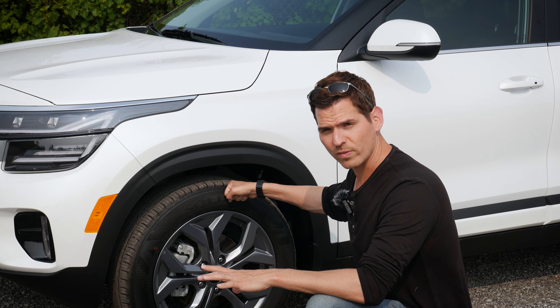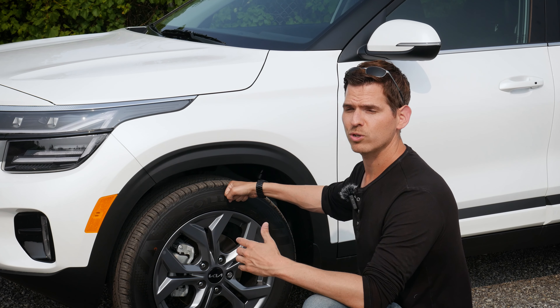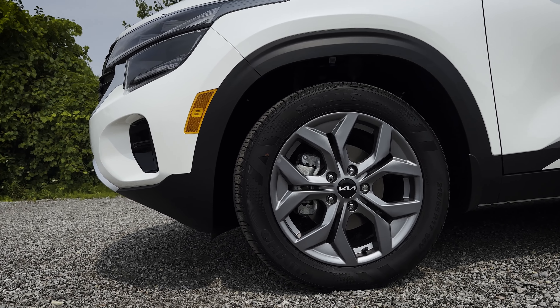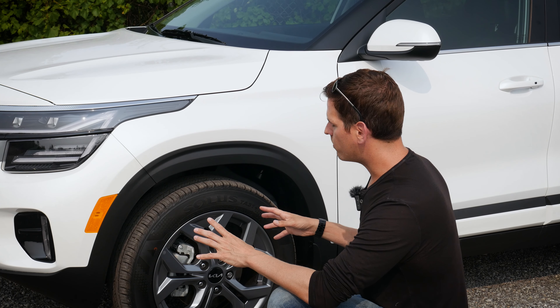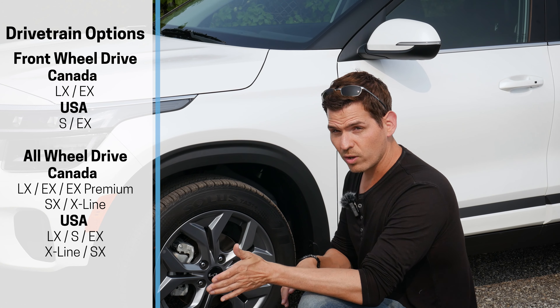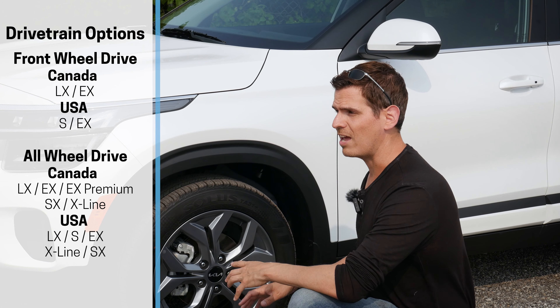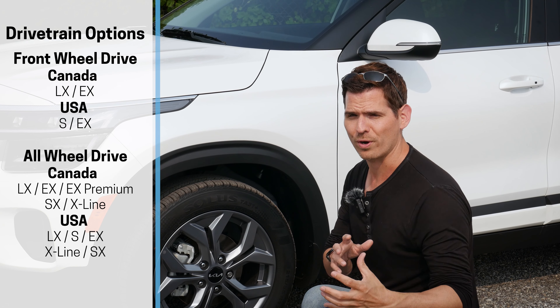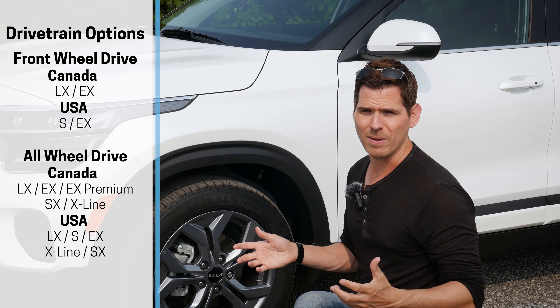Doesn't matter if you're in Canada or the States, you are going to find the Seltos in front-wheel drive or all-wheel drive, but that is also trim level specific. So depending on the trim level — when you're in those higher ones, it's strictly all-wheel, but when you're in the lower trims, it's front-wheel with the availability for all-wheel drive instead. Whether you go all-wheel drive or not is going to depend on where you live and if you care about gas mileage.